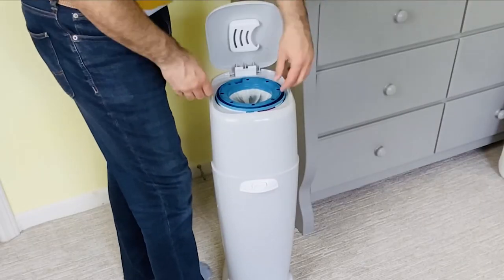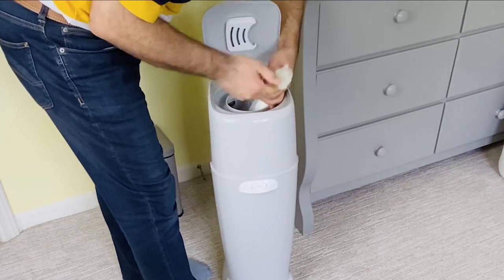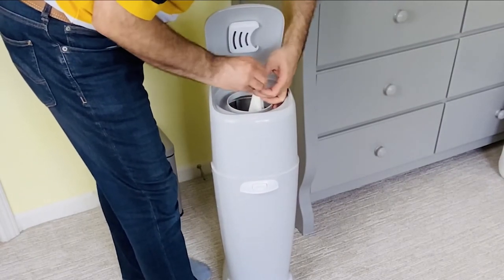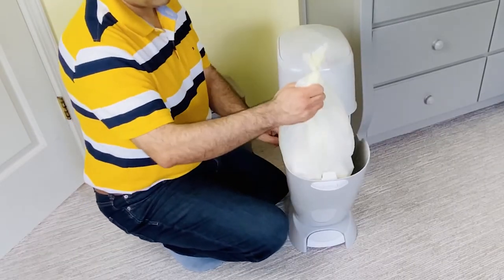To remove, first open the top door and take the ring out to release the trash bag. Tie up the trash bag like this. Then open the Diaper Genie and pull the bag out.